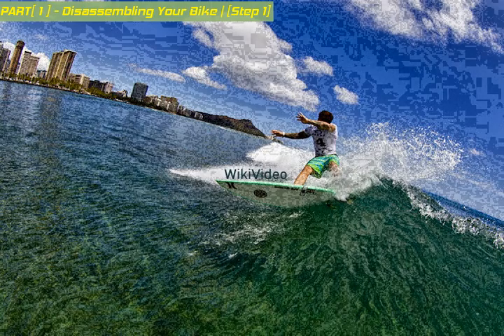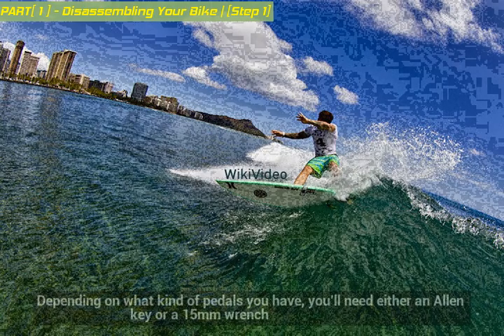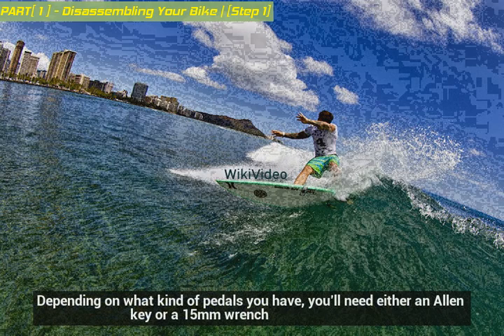Remove the pedals. Depending on what kind of pedals you have, you'll need either an allen key or a 15mm wrench.